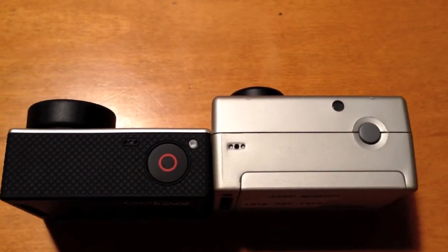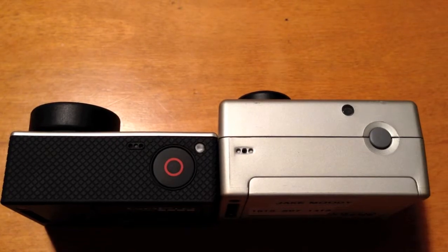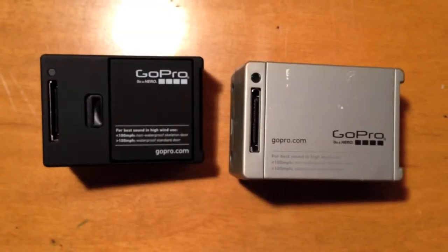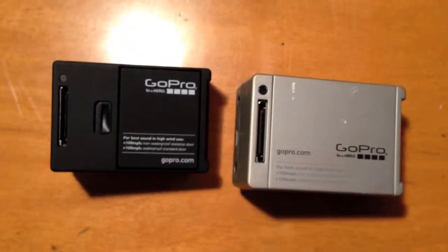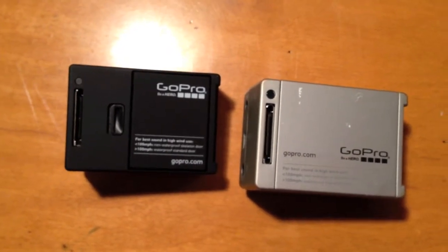And you can buy a lens cap to protect this bad boy when you go on travel. On the top, we're both going to have the shutter button, and on both of them, we're going to have another power button, and some more micro. On the back of both of these, we're going to have the battery card holder and the backpack adapter, but the GoPro Hero 2 we're going to have to pull out manually, while on the Hero 3, we are just going to have a little bit of a push.